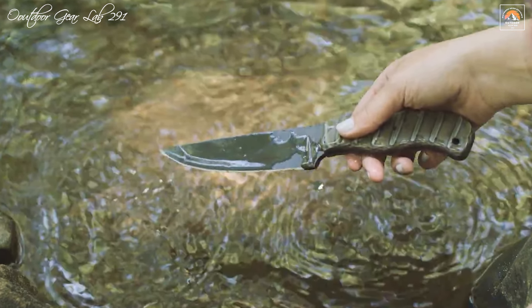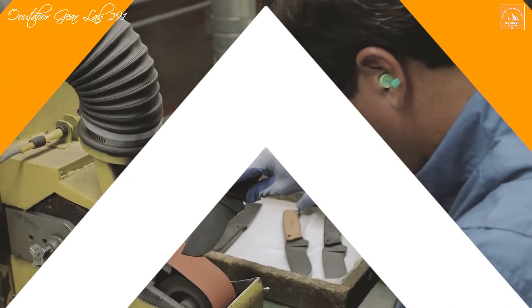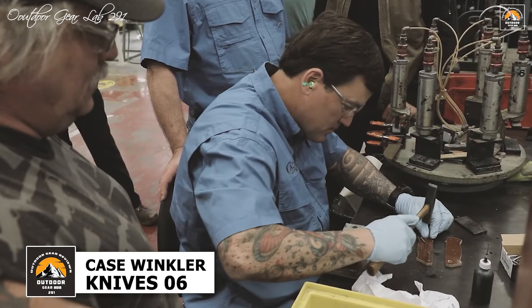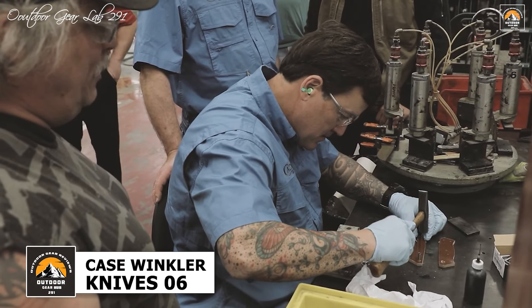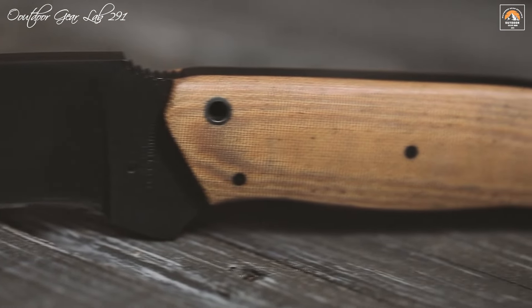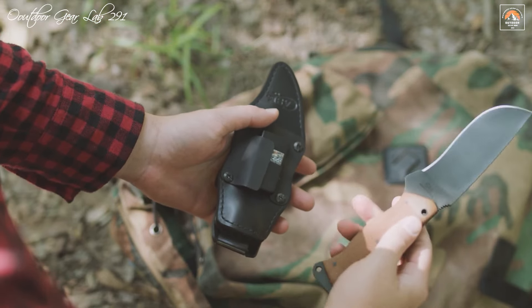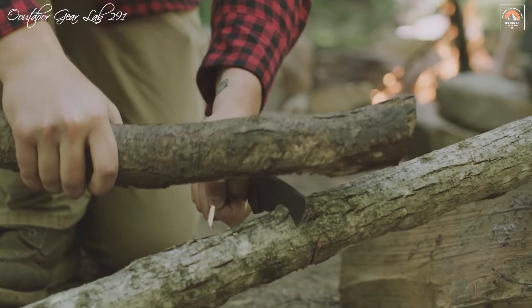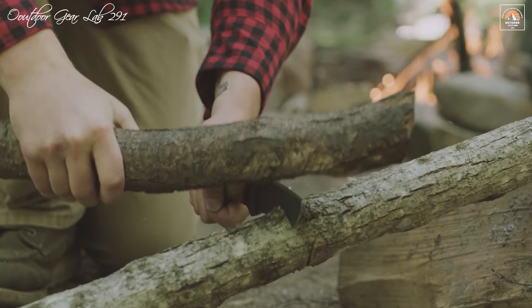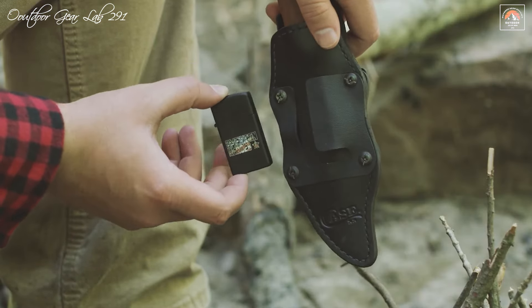The Case Winkler Recurve Utility No. 6 is a remarkable fixed blade knife that exemplifies the pinnacle of craftsmanship. This knife is the result of a unique collaboration between Case and Winkler Knives, featuring invaluable input from U.S. Navy SEAL veteran Harry Bologna. Its design reflects the extensive experience and expertise of these contributors, ensuring a tool that is both versatile and reliable.